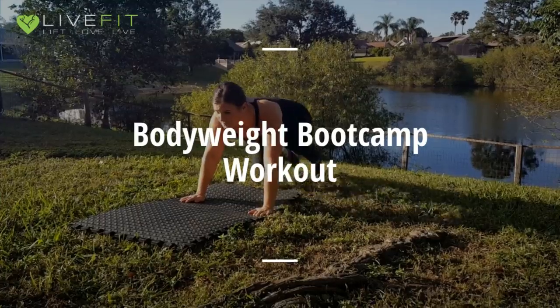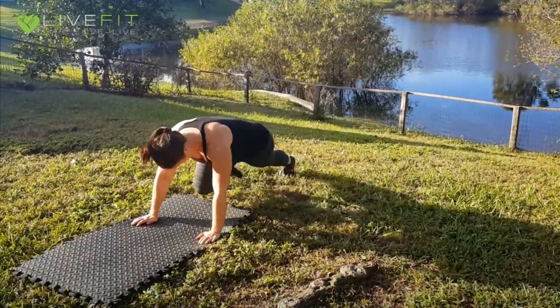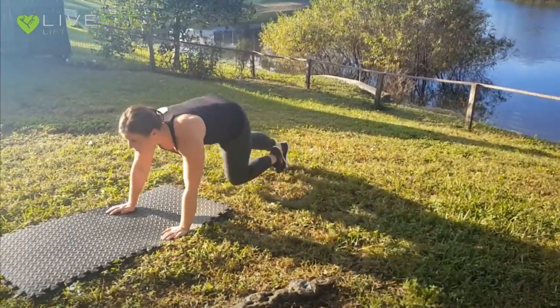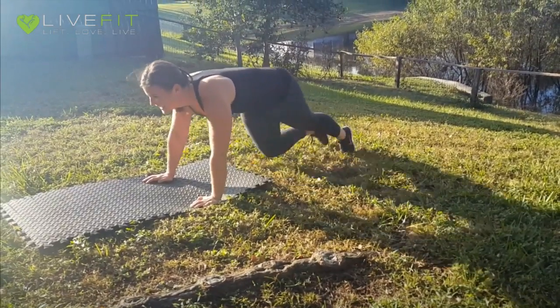For mountain runners, you want to make sure you keep your shoulders up over your hands, your eyes stay up, and your goal is to pump your knees as quick as you can in between your upper arms on each repetition. Make sure you continue to breathe on each repetition so your face does not turn purple.